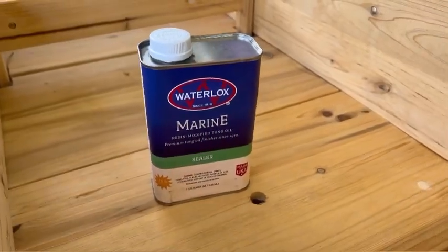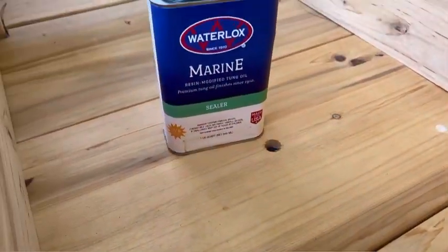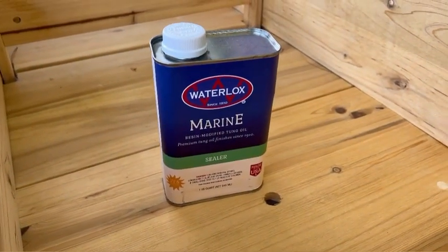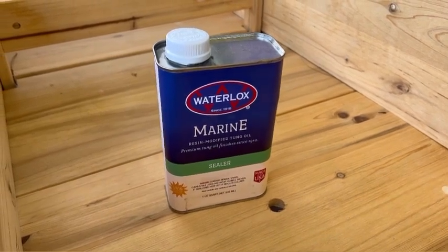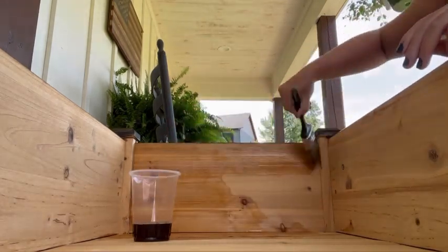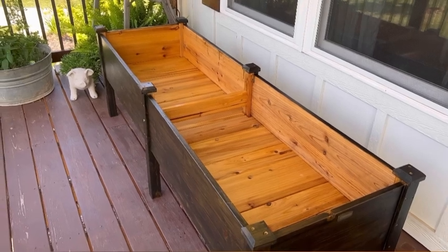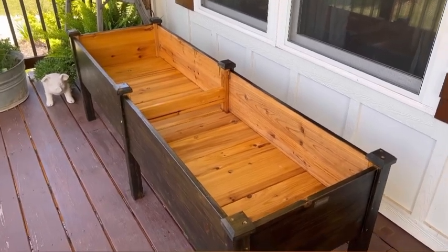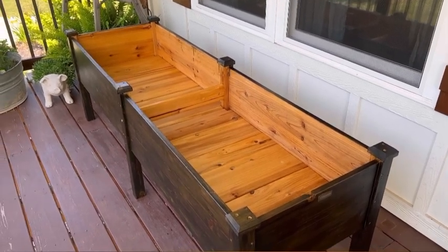The last step for my raised garden bed is I'm going to use this marine sealer and I'm going to seal all of the inside of the bed, then let it dry and cure for seven days before planting anything. So I got the inside all sealed up and we will wait seven days and then I will start planting a nice little flower bed in here next weekend. So stay tuned.